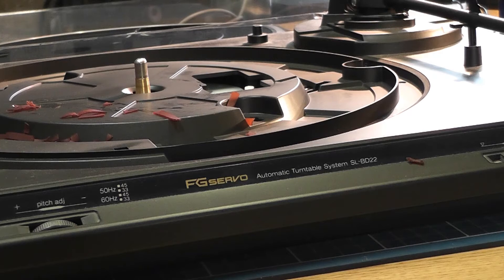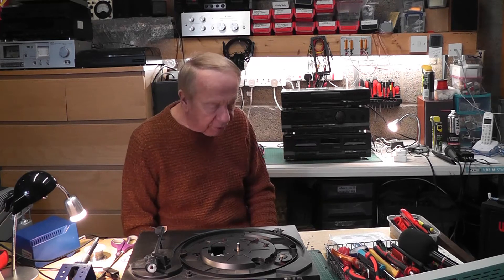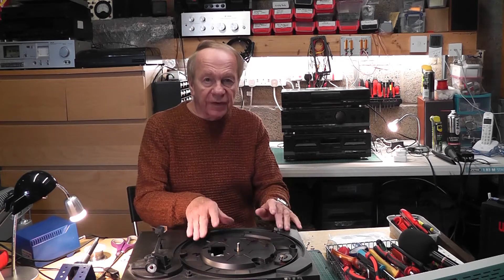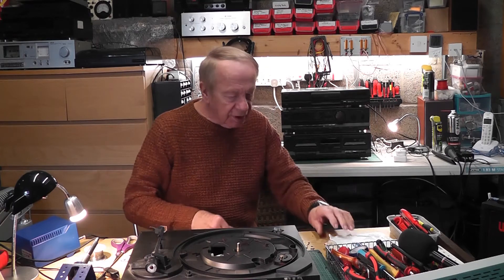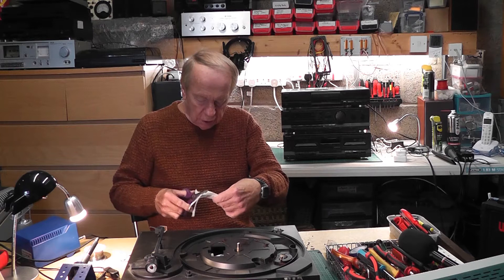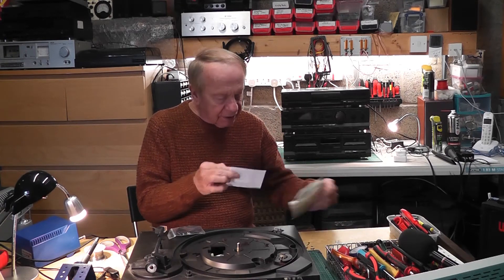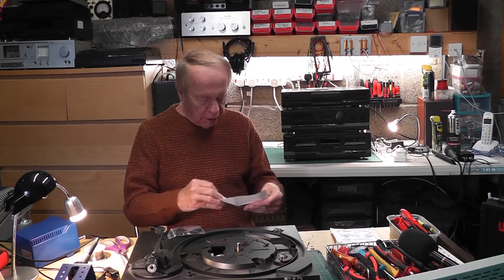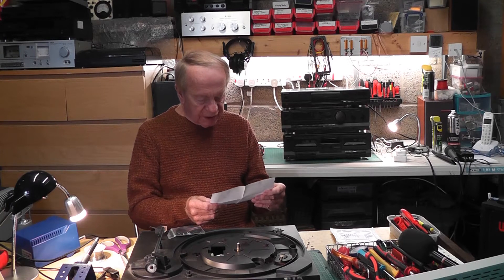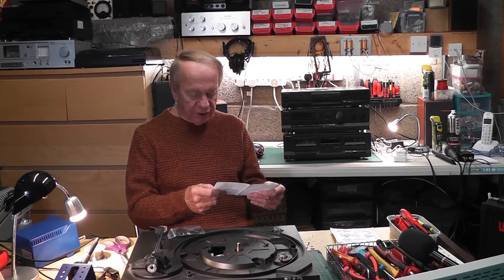Hello again, a couple of days later. Still working on this Technics stacking system, which is now all working and cleaned up quite a bit. I wasn't expecting the new belt until Saturday but it's arrived, so let's open it up. Hopefully this is the right part — and there it is, the new belt. The packing invoice says 'turntable drive belt for Technics SL-BD22,' exactly the right part. With shipping it came to eight pounds, so not too bad.